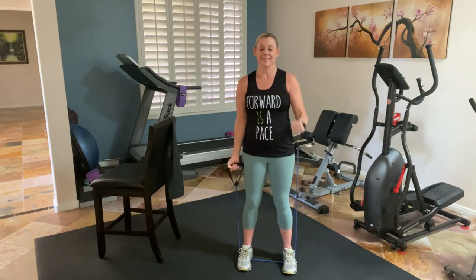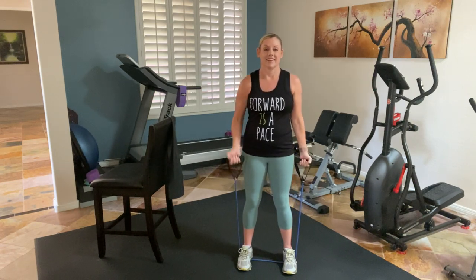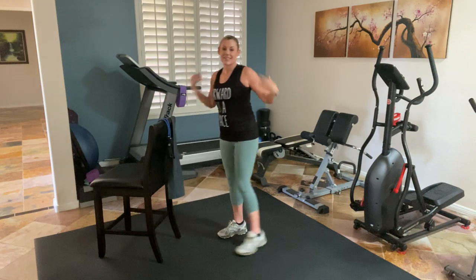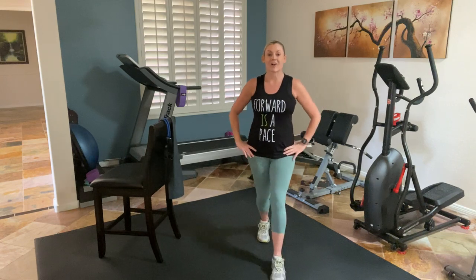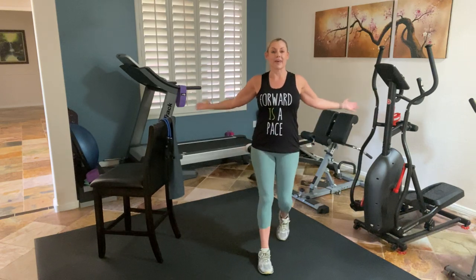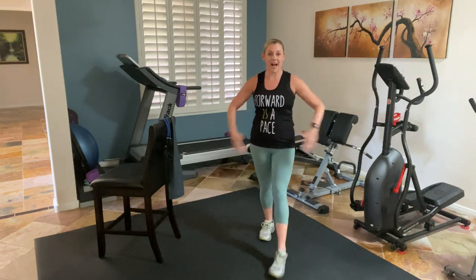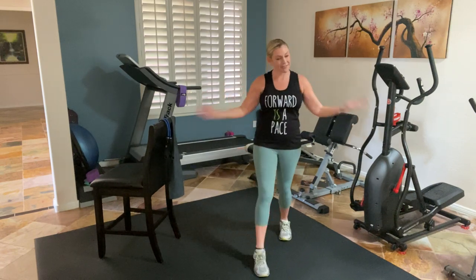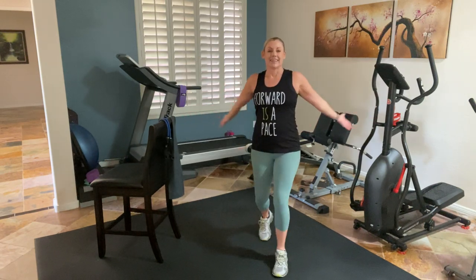Four more alternating. Now we're very carefully going to step off of that band. Place it back. Shake it out. Left, right — mambo, left, right. Drop. Let's open up again — open. You're at your party, you've arrived. Get dramatic if you want. Four more. Easy march.